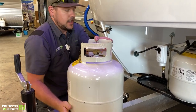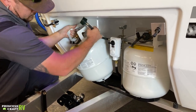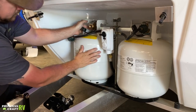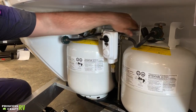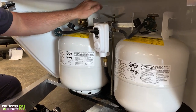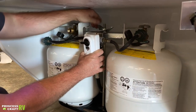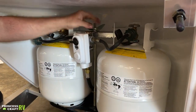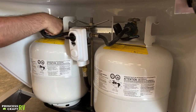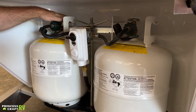To put it back in, it's going to be just the opposite. Get it back in there, then snug up this wing nut. This doesn't need to be over-tight, just snug — all you're trying to do is keep the cylinders in there. Go ahead and reconnect your service line, and then if you want to continue using that cylinder, you can turn your service valve back on.